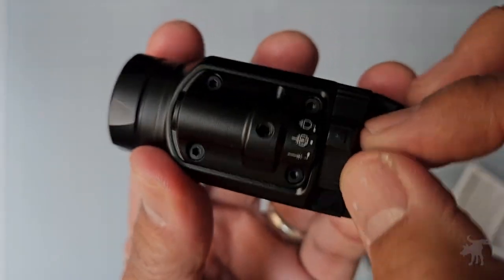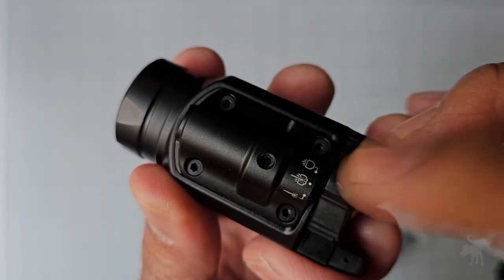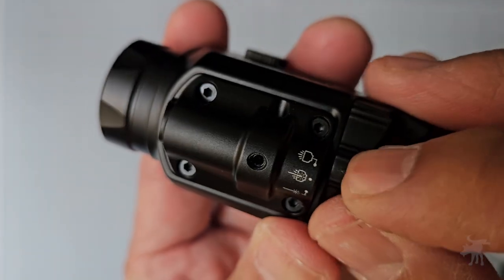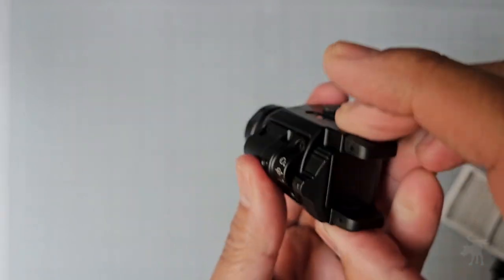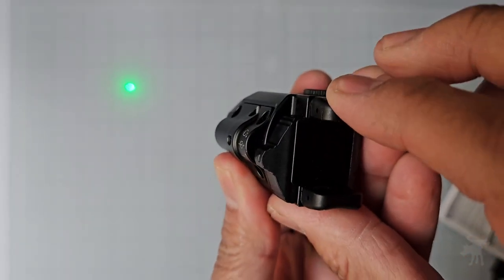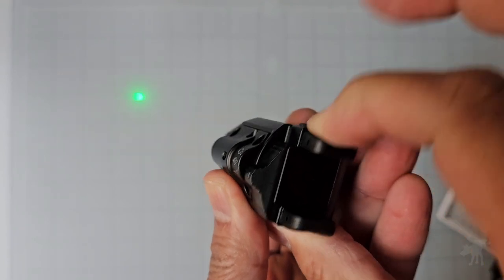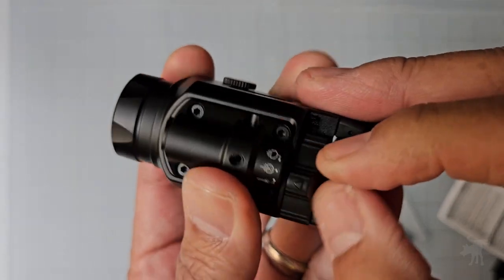It has three different modes that you can switch with this analog switch, and I like that — it's a very simple and intuitive way. There's a flashlight only mode, a flashlight and laser mode, and a laser only mode. The laser can also be used intermittently by just keeping the pressure on and off.